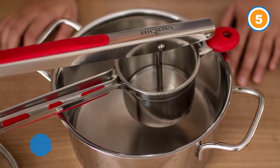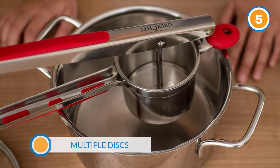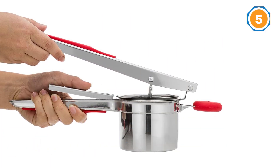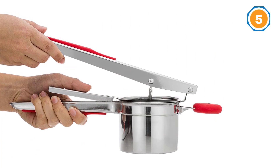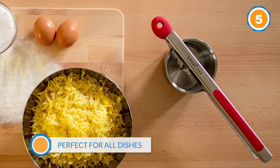It comes with a very useful advantage: the hopper in which you place the pieces of potato can be removed from the main body. This makes it much easier to change the discs and also to clean the whole ricer thoroughly, especially when you need to scrape off bits of food from the ricer's inner surface.